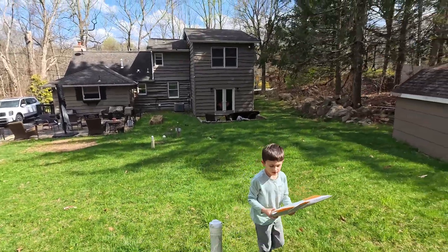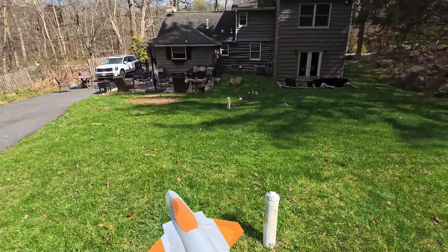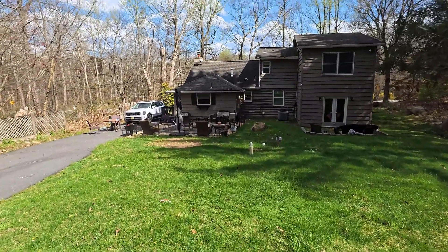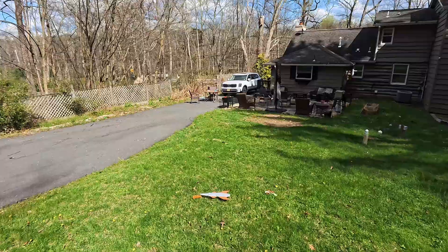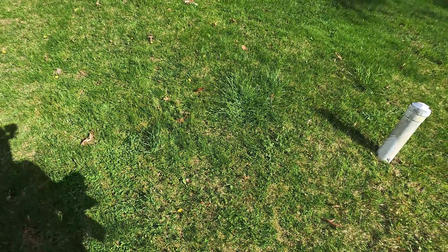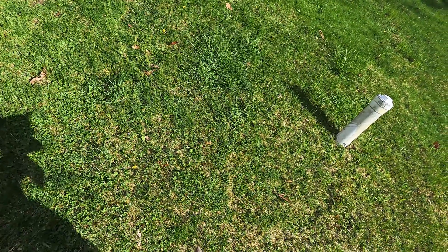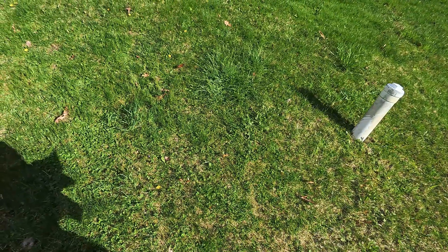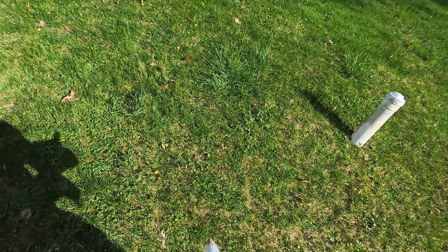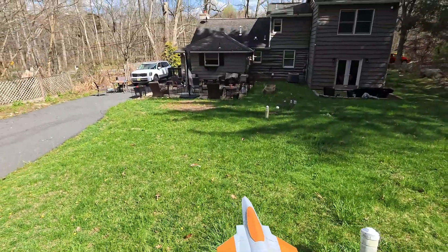This is how you hold it — and then you push it like this. Maybe move the CG forward a little bit and see what happens, because you won't know until you try a whole bunch of stuff. Getting the canopy to stay on is an issue.